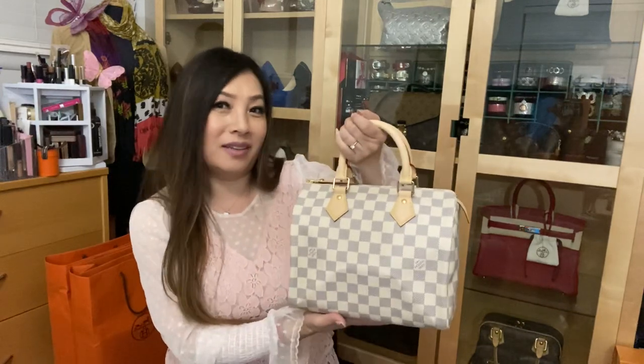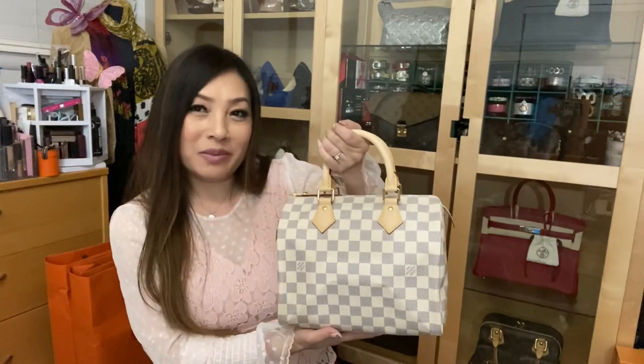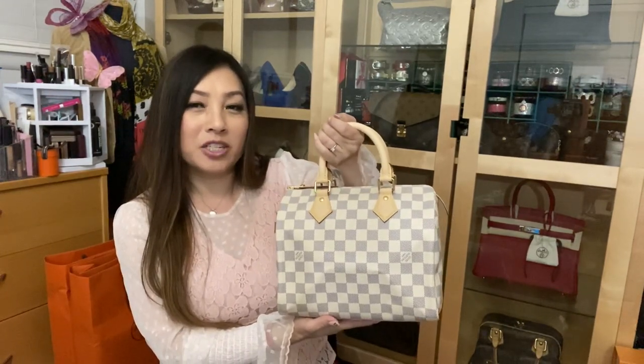Thank you so much for watching my video of unboxing my beautiful Louis Vuitton Damier Azur Speedy 25. If you liked my video, please give me a thumbs up and subscribe to my channel. Thank you, love you!